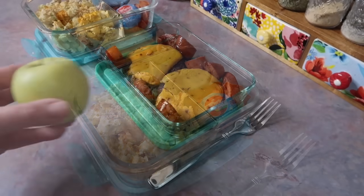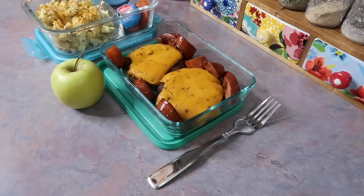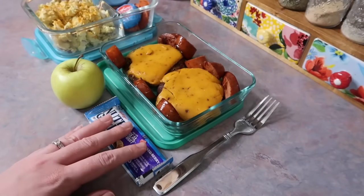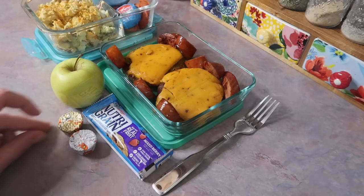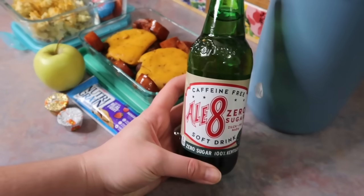To go with that he's getting a golden delicious apple, a Nutri-Grain bar in the mixed berry flavor, and some of his favorite chocolate — he loves Reese's cups, so I gave him two miniature ones, one white chocolate and one regular, and then a lemonade to wash it all down.